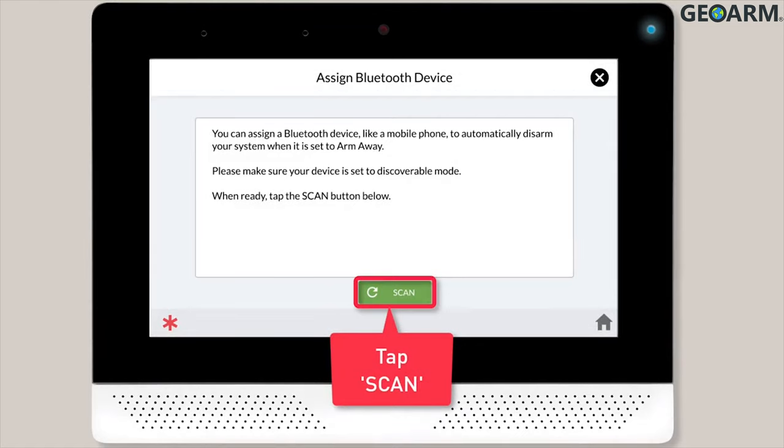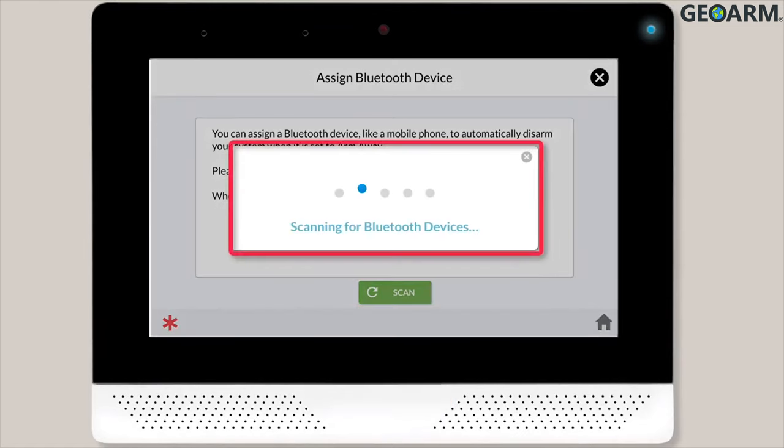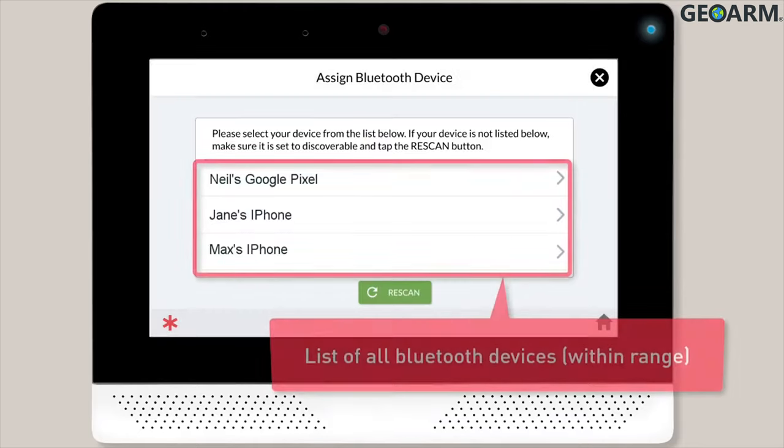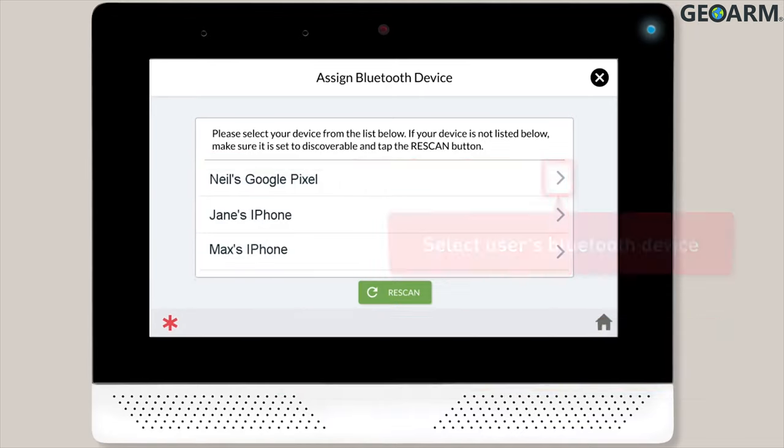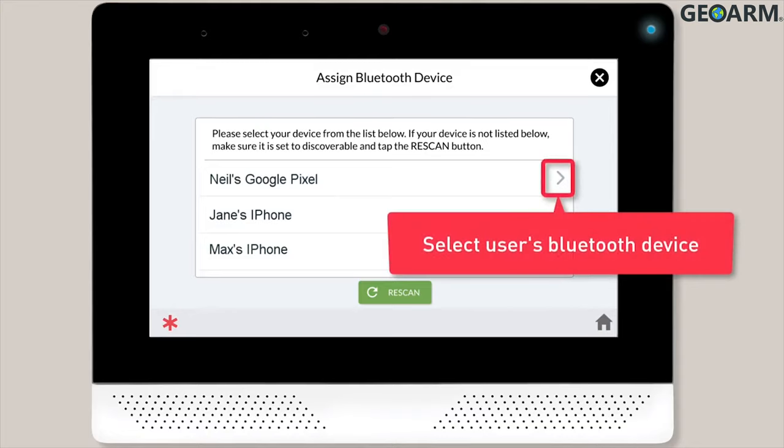Tap the Scan button and you'll see a message on screen letting you know the panel is looking for nearby Bluetooth devices. The panel will then display a list of all the Bluetooth devices it detected within range. Locate the user's phone and then tap the right arrow icon next to the phone's name.